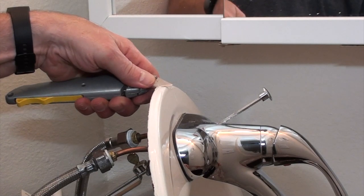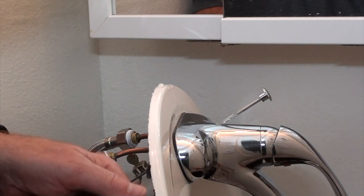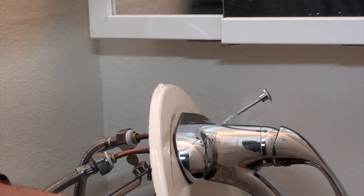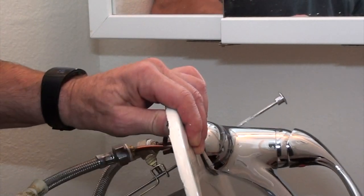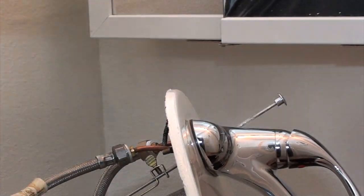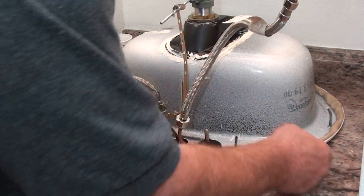You want the sink edge to be just as clean as the countertop, so take your time and scrape it gently with your sheetrock knife or utility blade until you get it cleaned all the way around, then clean it again with soapy water.